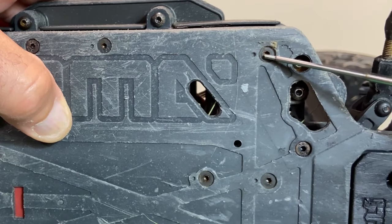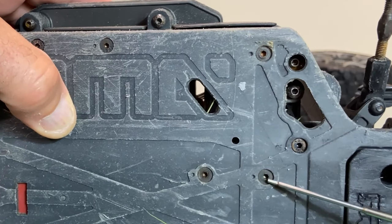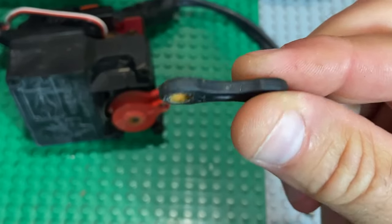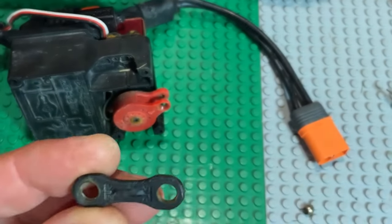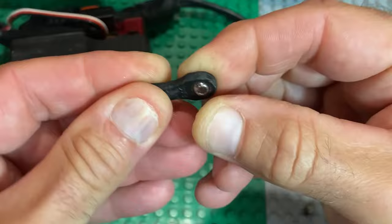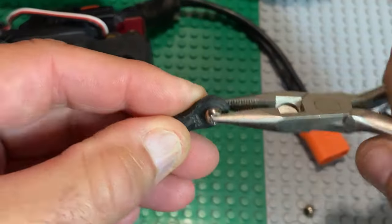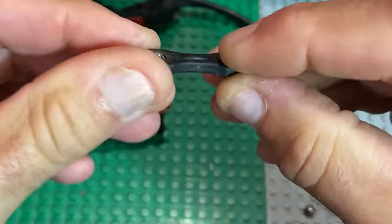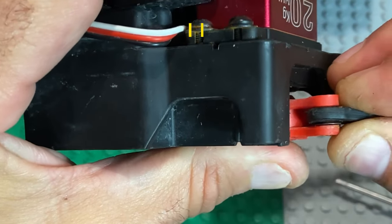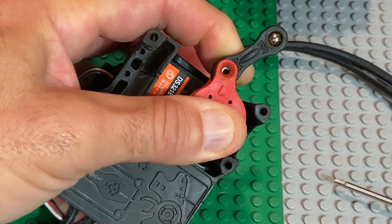We start by removing the receiver box. Arrma has put a little dot by the screws — there are four of them plus the screw for the drag link of your servo, so five screws total. Remove them and unplug your motor, and it just falls out. This is the drag link on your servo saver. I pulled out the plastic pivot balls and this is where I install the metal pivot balls I altered. You might get lucky and push them in by hand, or you might need a little persuasion with pliers. I actually have a shim on the top and bottom of that pivot ball.